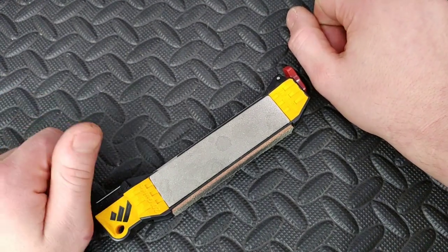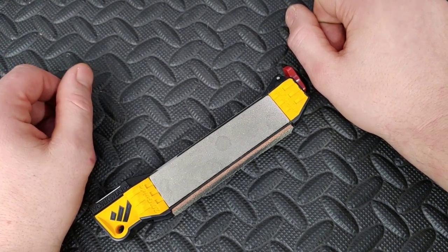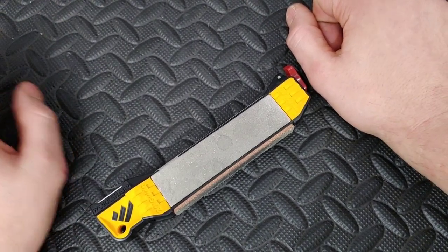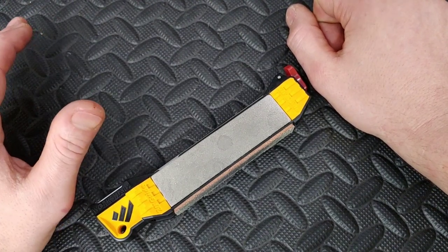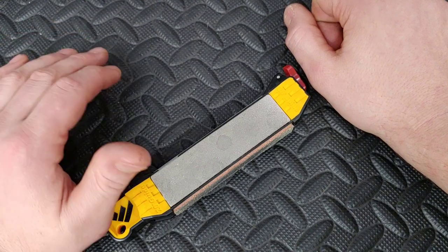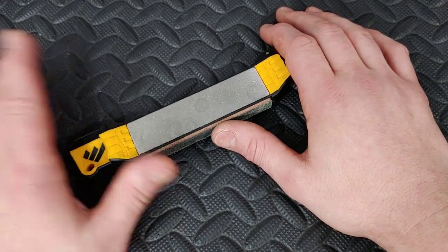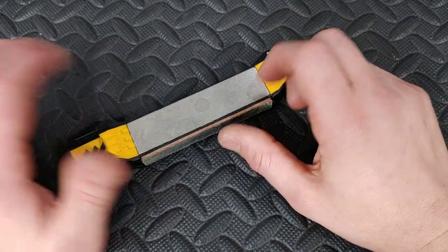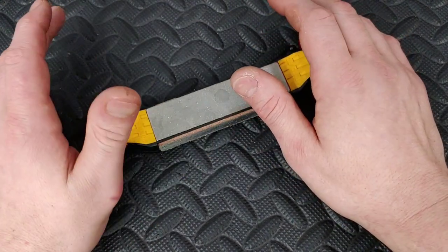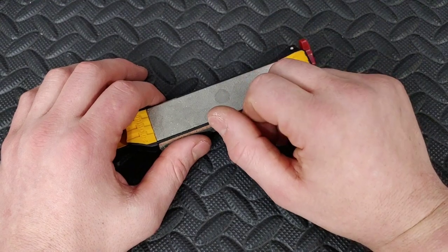All in all, like most WorkSharp products, they killed it with this thing. They do a fantastic job, and I really appreciate them doing a great service to the knife community by coming out with sharpening devices and supplies. They basically have any system for you, and I'm trying to review as many as I can. I've enjoyed them all and think they all do a fantastic job. Their stones hold up really well, especially for the size — their plates have great quality. Love you guys. Peace.